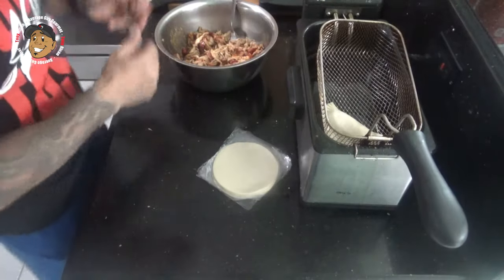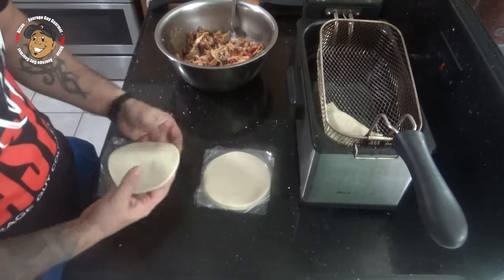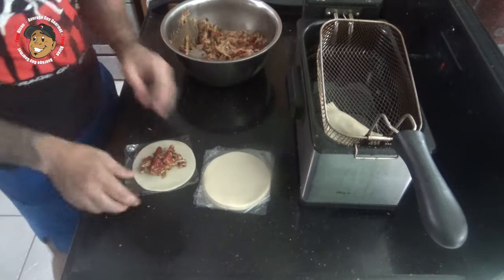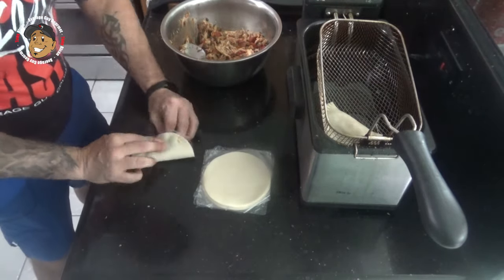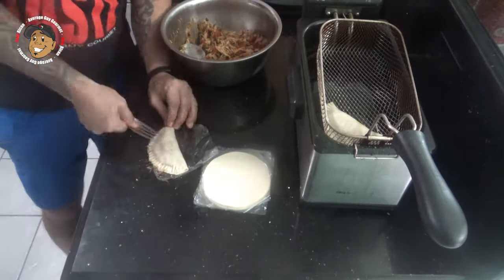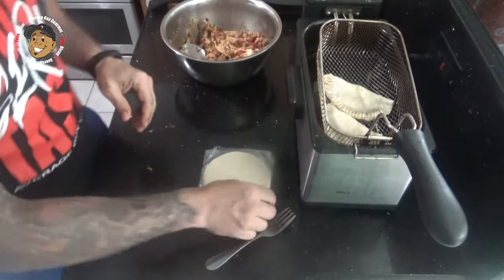Once my oil is heated and my filling has had time for those flavors to meld together, I have some Goya tapas. All I'm gonna do is take a little spoonful, fold it in half, then crimp it closed with a fork. Then I'll drop these in my fryer for a couple of minutes until they're nice and golden brown.